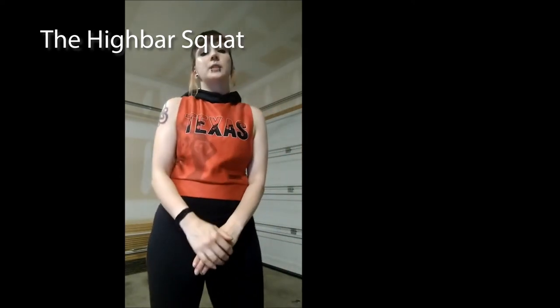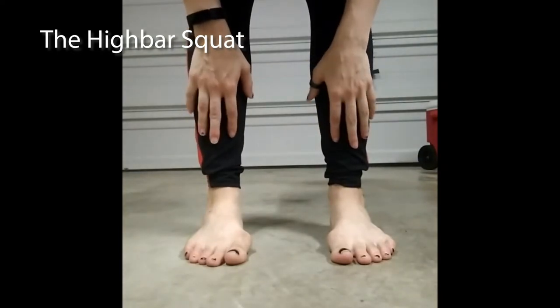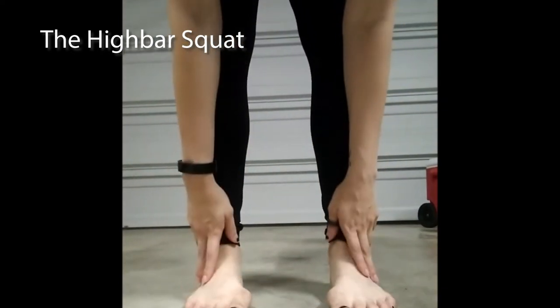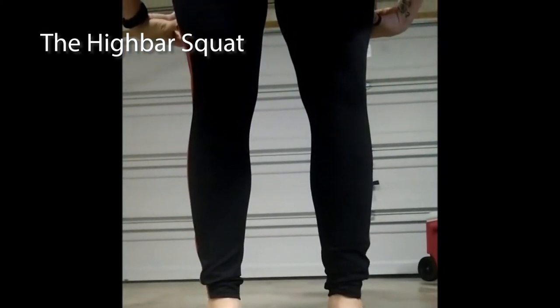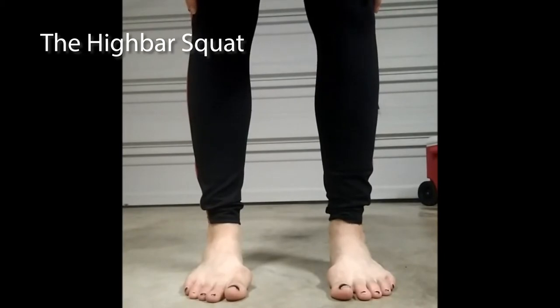For your high bar squat, it's important to think of three areas in your body: your feet, your core, and your hamstrings. The first thing we're going to talk about is how to engage your feet for your squat. It's going to be important to be aware of your feet because engaging them a certain way is going to allow you to be more stable, which also offers some safety, as well as some indirect engagement throughout your lower body.